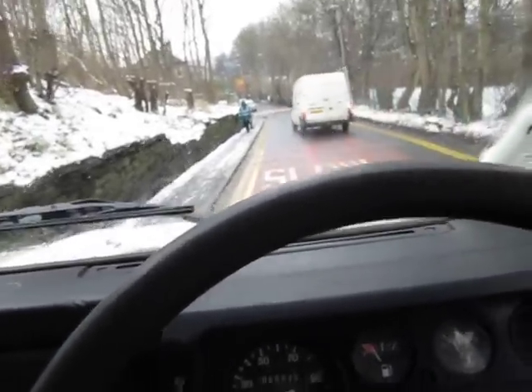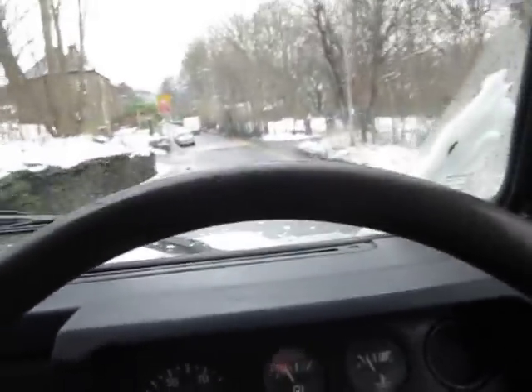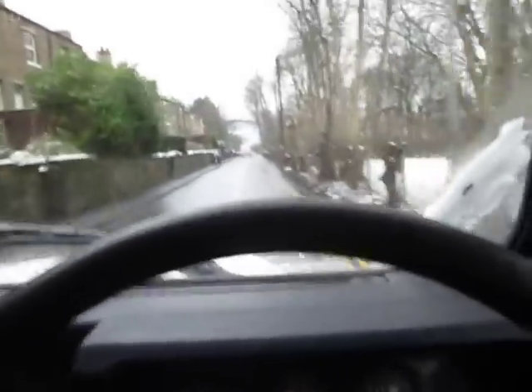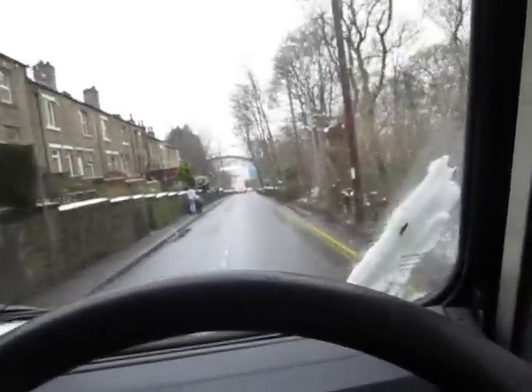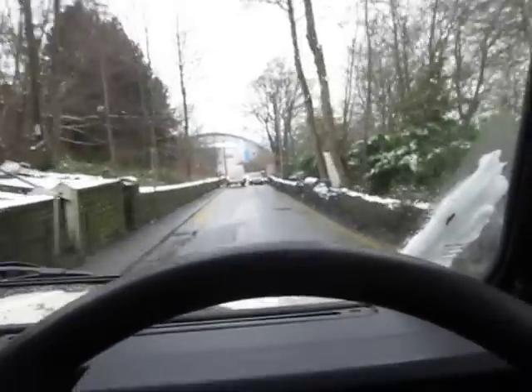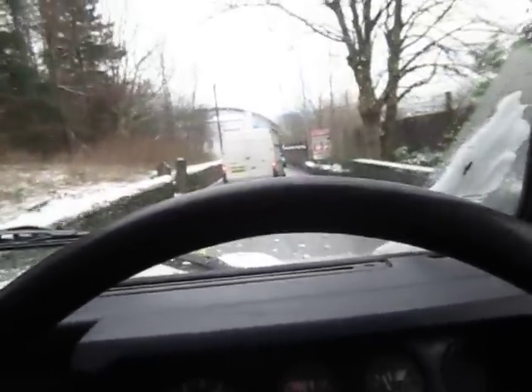One of the joys with this Land Rover is that the fan heater — as many of you will probably know who have Land Rovers — works brilliantly. It blows loads of hot air, which makes driving this particular Land Rover much, much easier than a lot of the other ones where you're sitting there in the cold and the fan heater doesn't work properly and you're just sitting there freezing.